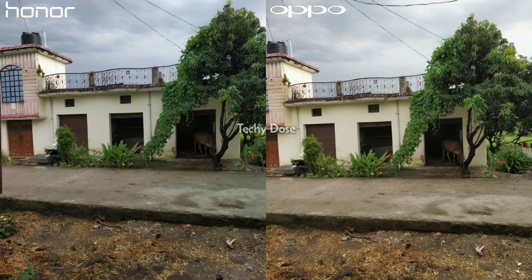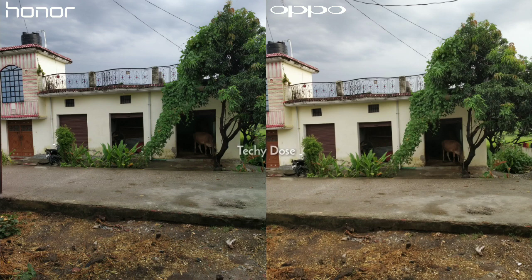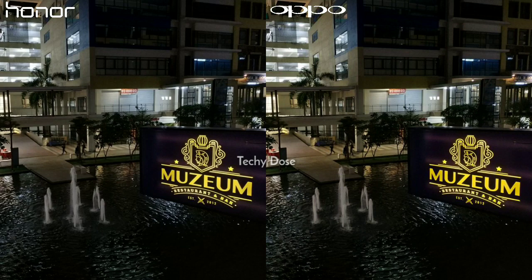It's another daylight shot. Both mobile phones are able to capture good detailed photos. The Honor 8X is looking decent when it comes to natural colors and sharpness level. But on the other side, the Oppo F9 Pro has some noise in terms of natural colors. You can see the color of the sky in both images, and there is a mango tree visible — Oppo F9 Pro is capturing more details there and the contrast level is also quite decent.